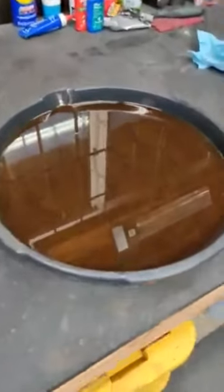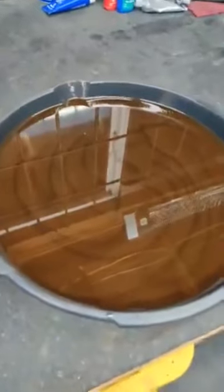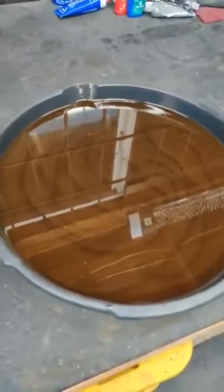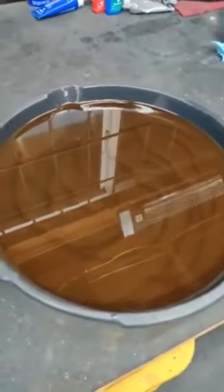Hey guys, Wyatt with Long Range Gear here. I just wanted to show you the oil that came out of my personal NV4500. This transmission got rebuilt a couple months ago. I've got just about 4,000 miles on it now, and we're testing out some new synchros before we give them to our customers.